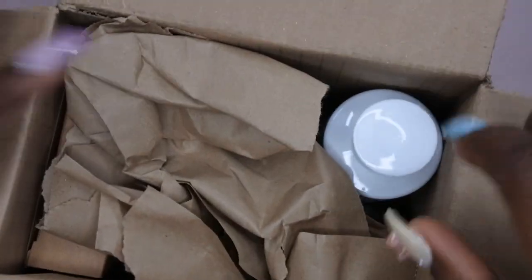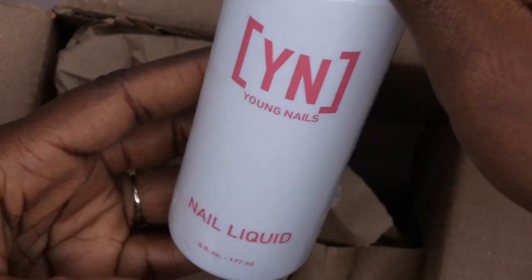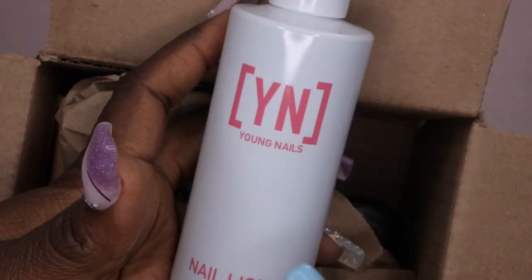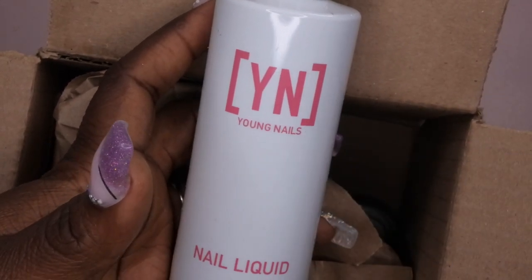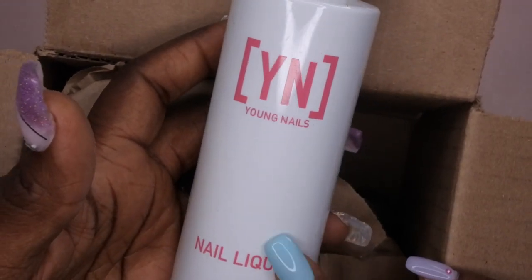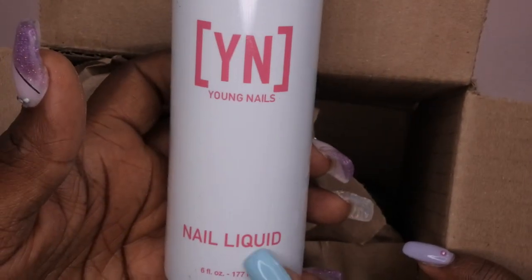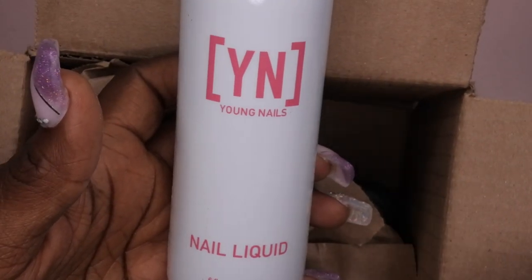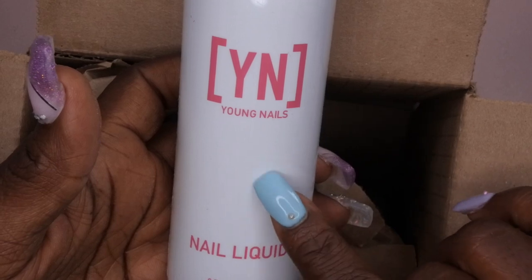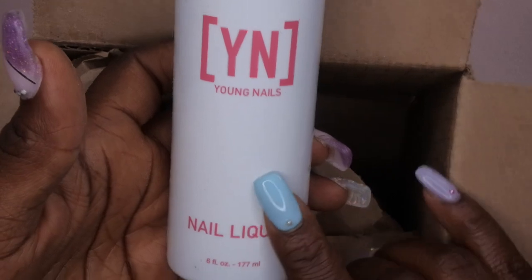Right off the bat I see a nail liquid. This is the Young Nails monomer — a six ounce monomer. You can never have too much of this. I actually have four of these now with the huge 32 ounce bottle that came in the Black Friday Mystery Box. I have plenty of monomer to continue practicing my acrylic application. I am new to acrylic so I want to perfect that application. I recently got a silicone practice hand, so I'm excited to be able to practice on it because application, shaping, filing — all that stuff I need to get better at.